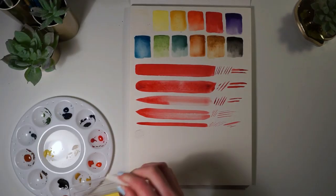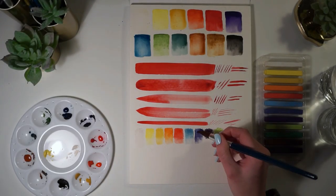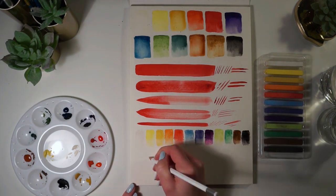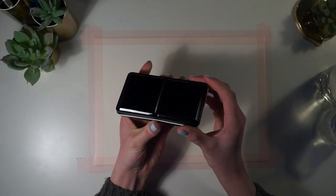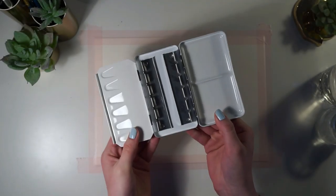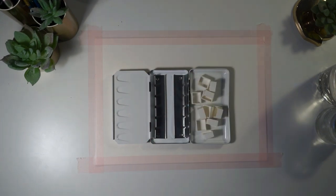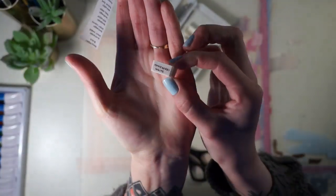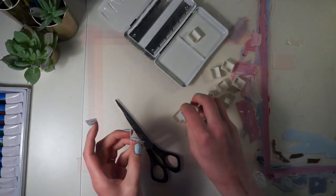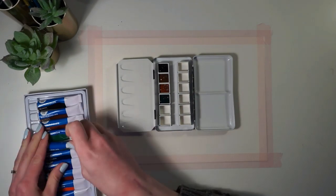Here you can see me swatching out all of the supplies. Because I'm personally not a fan of the type of palette supplied, I decided to set up my own little metal tin palette for this set. This tin was not included in the set — this is just a way for me to have a more pleasant experience while working with these supplies. It's nothing other than a personal preference in how I prefer working.